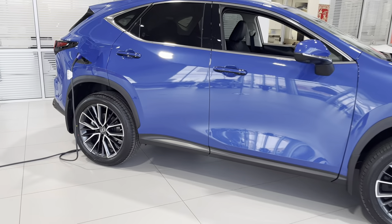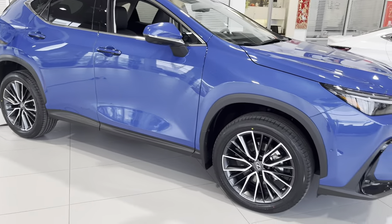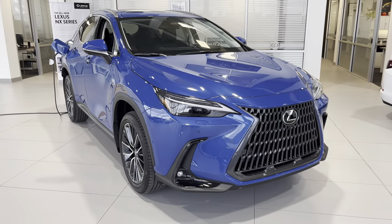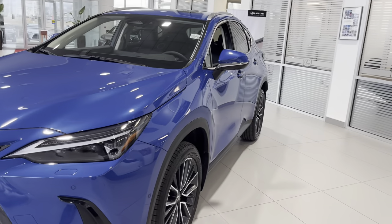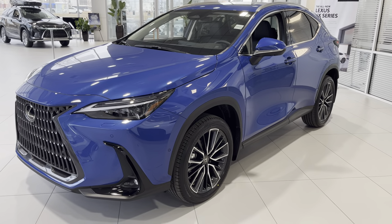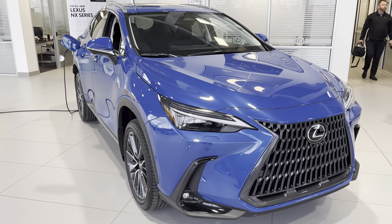Of course the cheapest way would be to plug it in — that way you only run on electric range and it only costs you about a dollar to charge up. A few people have asked me about the 450h, and it's a beautiful color in Grecian Watercolor here that we have at Lexus South Point. If you guys have any questions or suggestions, leave a like and a comment below — thank you.